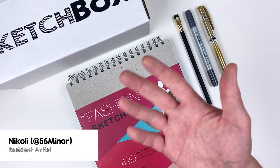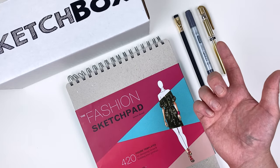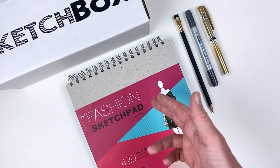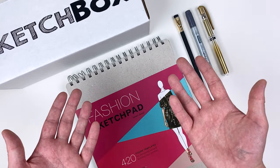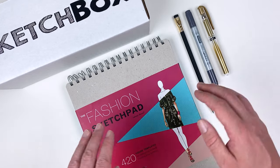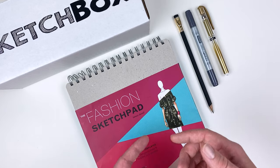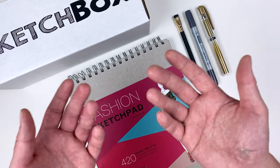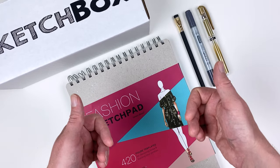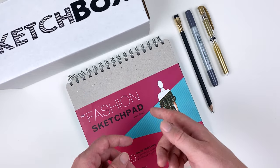Hi, my name is Nikolai aka 56miner and today we're unboxing our Build Your Own Fashion Illustration Kit. The most exciting aspect of this kit is that you get to pick the materials. In this video we're going to focus on the materials we've curated for you, talk about why we've selected them, go over some different rendering techniques, and build a few outfits. I'll show you which materials I picked from the Build Your Own selection as an illustrator. We've got a lot to cover so let's get into it.